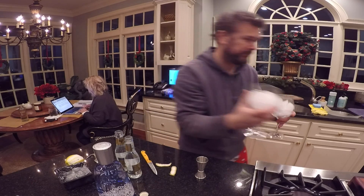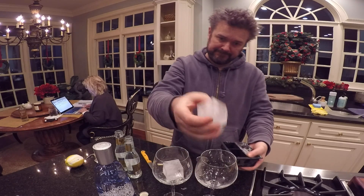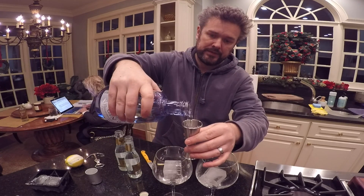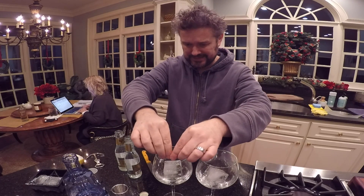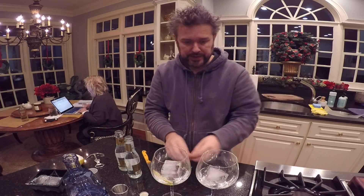Let's get rid of this ice. A little bit of gin — one and a half, three. See if my mom can still walk up the stairs after this. Take the lemon zest, squeeze it in there, get a little bit of the oil from the lemon on the ice cube.